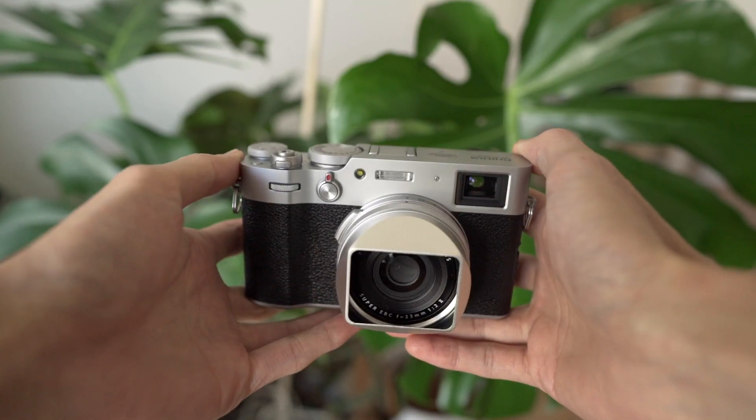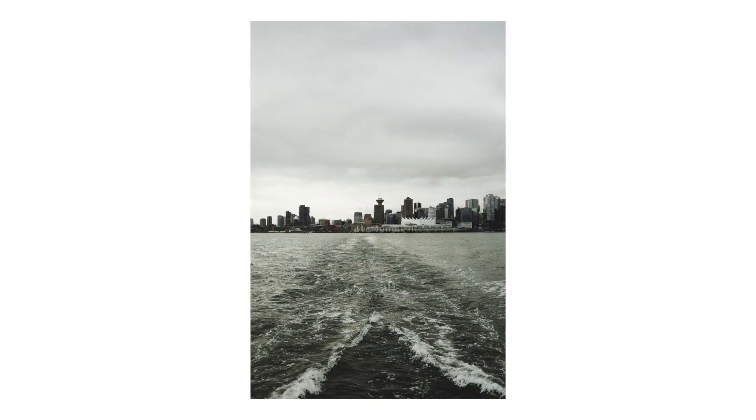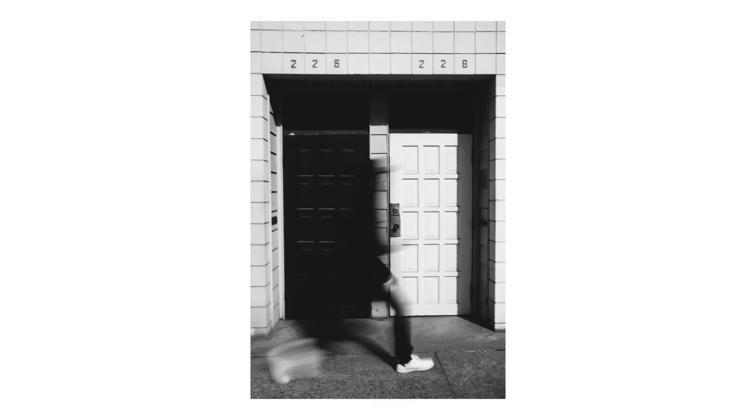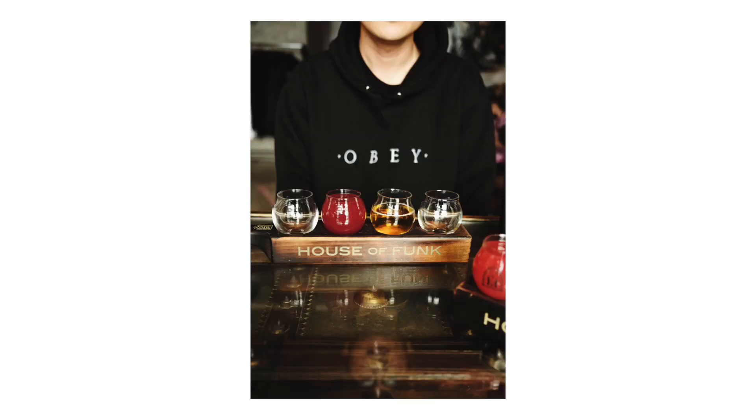Now let's take a look at some of the photos I've taken with it. All these photos are JPEGs straight out of camera with some light editing in VSCO. I don't want to apply the same workflow I have with my work camera — I want to go out, shoot JPEGs, and share them as soon as possible. It's refreshing not having to work from a computer to get images I'm happy with. So what are some of the pros about the X100V?